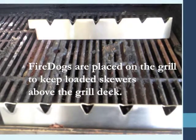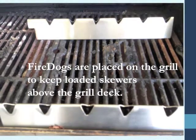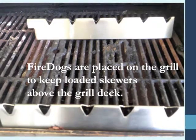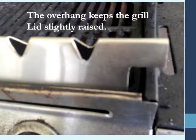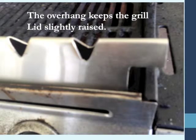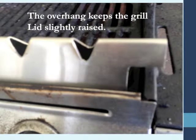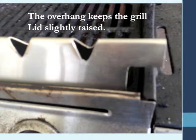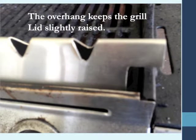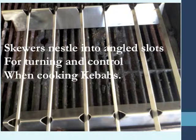The Fire Dogs are unique in that they are placed on a grill, and what they do is they keep the loaded skewers above the grill deck. This keeps your grill deck cleaner and keeps the food from picking up remnants of previous grilling. It just makes it a lot easier to get a really good product when you're the person in charge of dinner. As you look at the next slide, that slightly outsized cutout to the right allows the grill lid to come down and perch on top of that. The skewers themselves go into that notch, and when the system is set up, it allows you to turn the skewers.